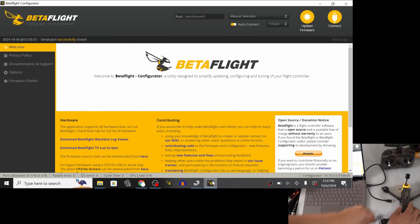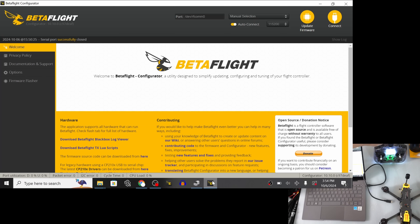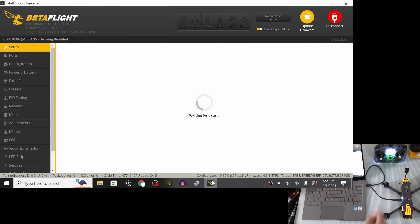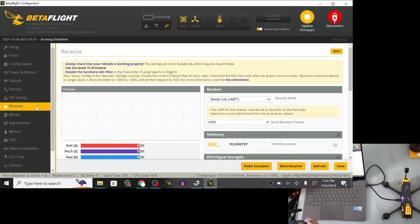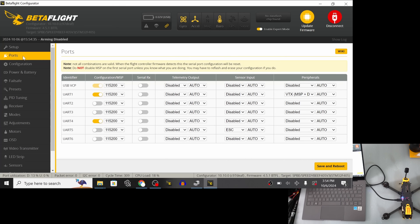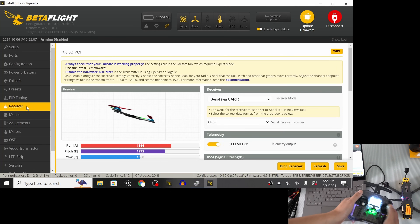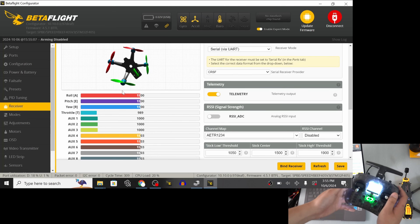The ExpressLRS receiver now has the binding phrase 'pineapple' in it. Disconnect the power — it will only work after a reboot. Turn on the RadioMaster Pocket and plug the drone into the computer. Now that the radio is powered up, we should have telemetry bars on the radio. Let's check the receiver tab in Betaflight. It's not recognized yet, so let's go to the Ports tab — we don't have anything selected for Serial RX. Go to UART2, which is what we soldered to, enable Serial RX, hit Save and Reboot. Now go back to the receiver tab, jiggle the sticks, and we get a proper response.